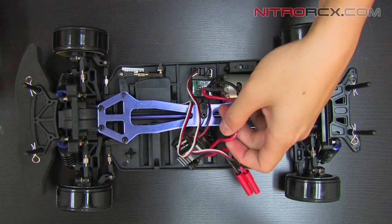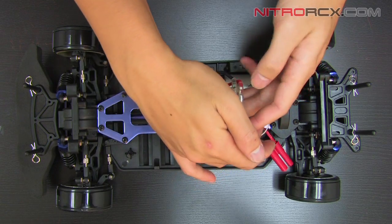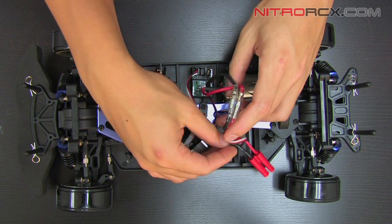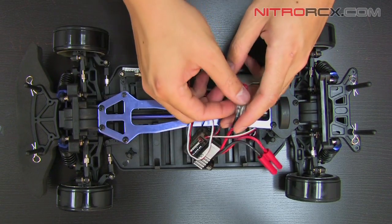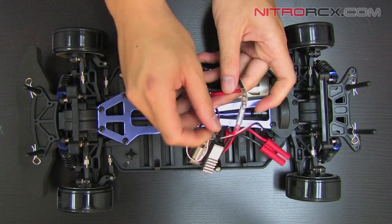Now this brushed ESC has two wires going to the motor — red and black. Make sure you do not reverse the polarity. Brushless motors have three wires but in this case it's only two wires. So we'll just unplug that.